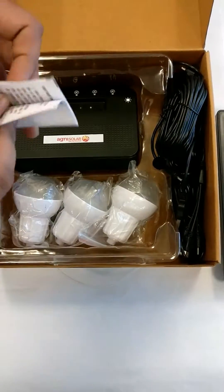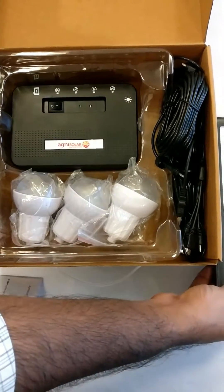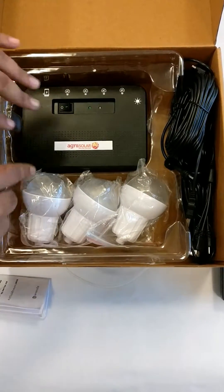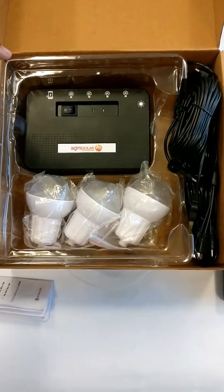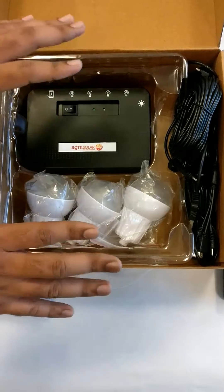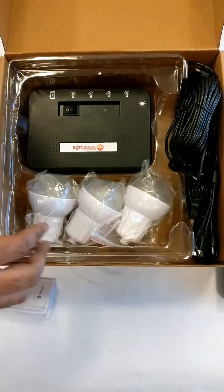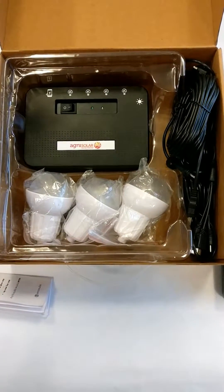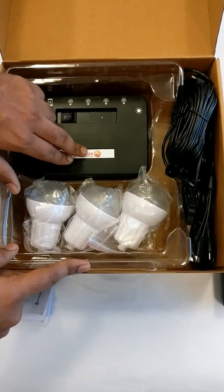You have got a user manual which is in multiple languages, and you have got Agni's one year warranty for it. You can buy this product on Flipkart, Snapdeal, and Amazon. The link for this product is given in the description below. Definitely go for this product. This is a new product launched by Agni. This is the initial unboxing review of the Solar Home Lighting Kit. I'll get back to you with different products launched by Agni as well, with reviews on them. Definitely go for Agni and definitely go for the Solar Home Lighting Kit.